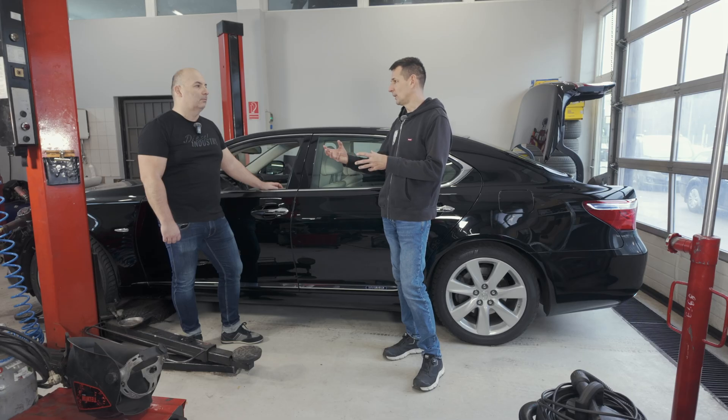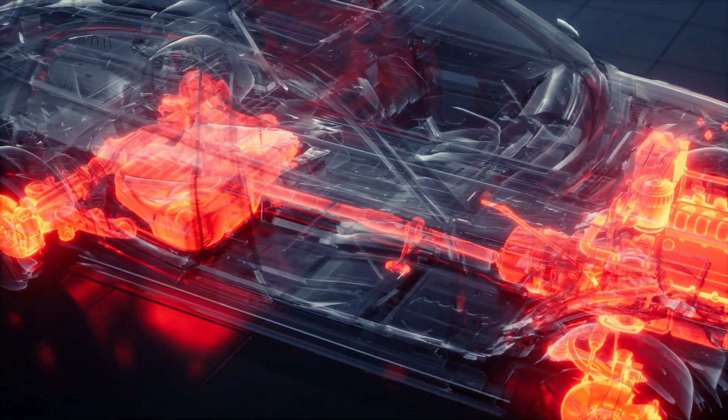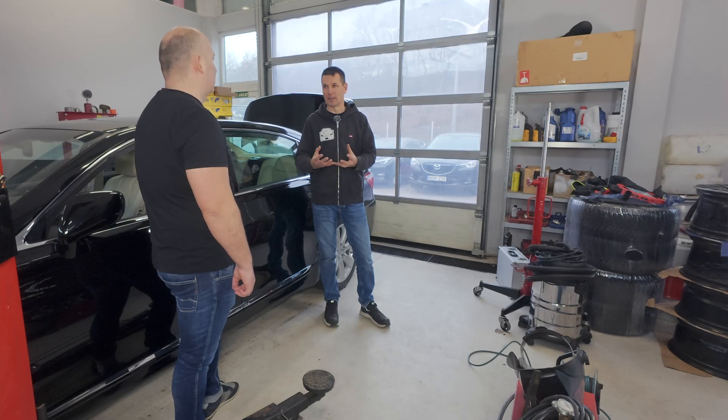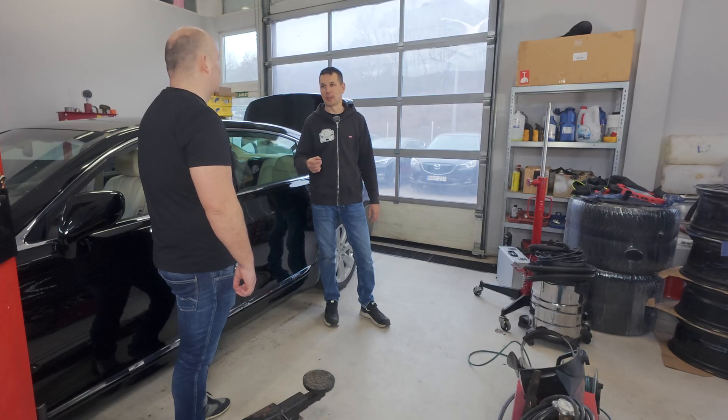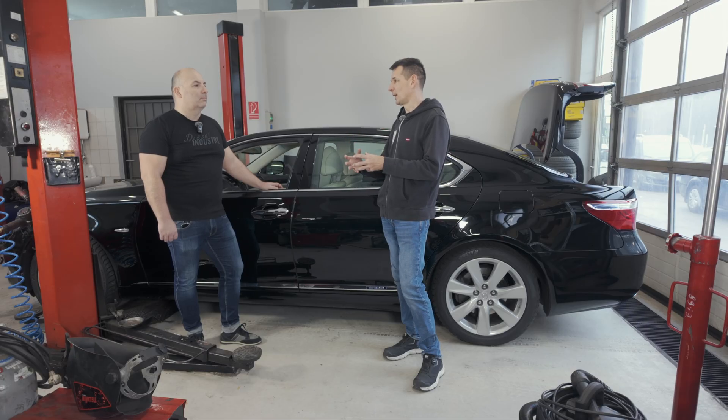With engine braking, we have unnecessary energy, because the goal is to reduce speed as quickly as possible. Engineers figured out how to use this excess energy to charge the battery. They excite the generator, which starts to charge the battery at a fairly extreme voltage of 15 volts — for a short time, but at 15 volts. We can gain quite a lot of energy this way and reduce harmful emissions. But the battery has to tolerate this. EFB and acid cannot tolerate this — it will make acid batteries practically unchargeable in a year or two.